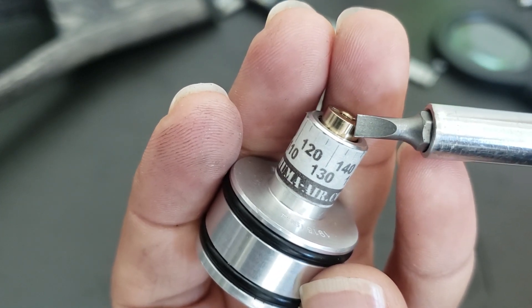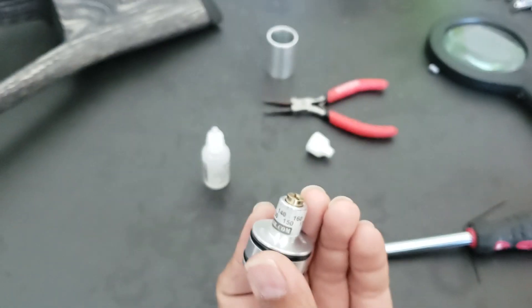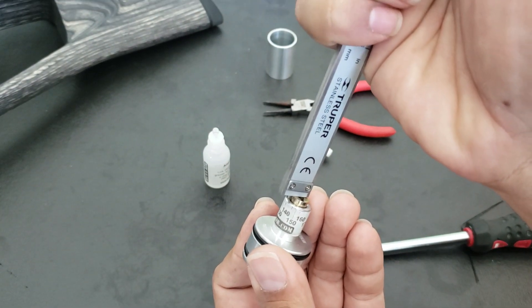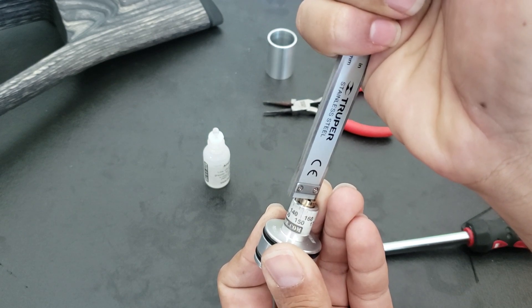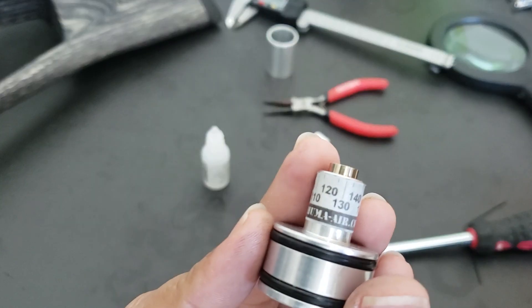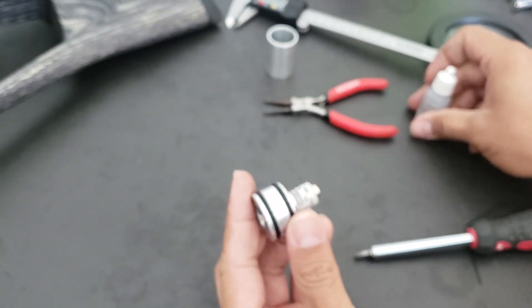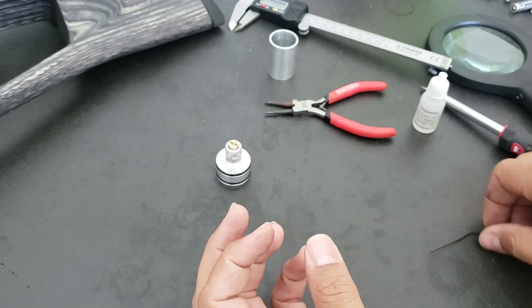Let me measure it and confirm. It's reading 2.60 to 2.66 millimeters — so it's almost exactly there. That means it's aligned to my previous setting of 130 bar. That's it! I will now replace the broken O-ring, put it back on the Taipan, and do some tests. Thank you for watching, hope to see you in the next video.